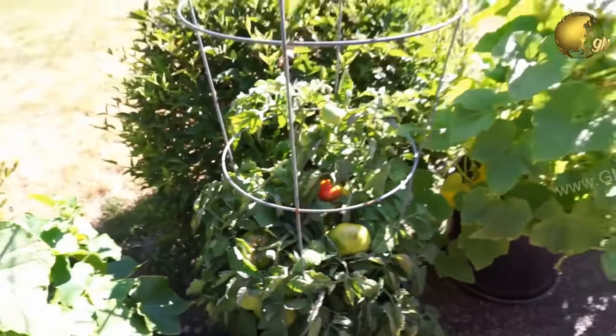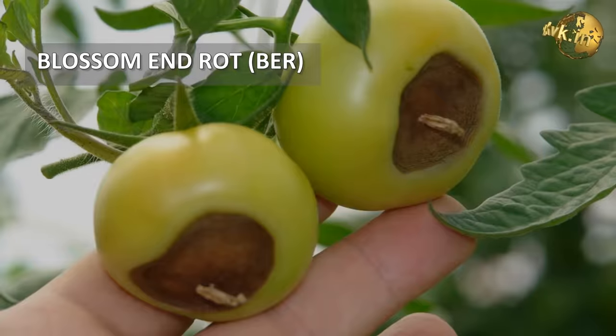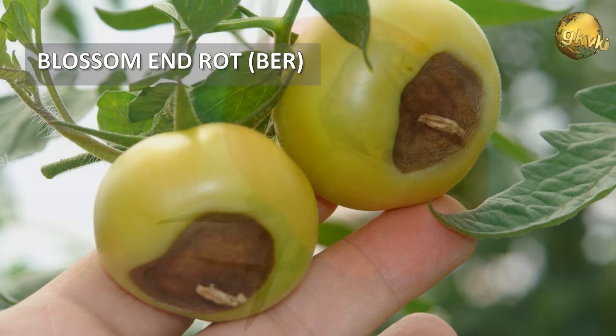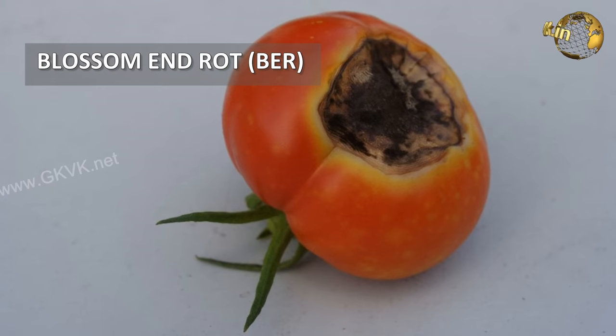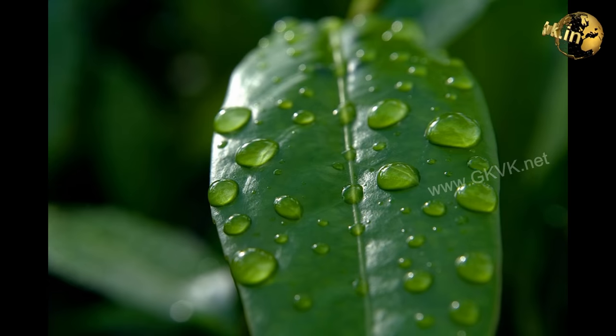It is used as a quick remedy for Blossom End Rot, which is commonly seen in tomato and pepper plants. Spraying milk on the plant leaves helps a lot — this is called foliar feeding. Blossom End Rot is due to a lack of calcium either in the soil or a defect in the plant's ability to uptake calcium from the soil.